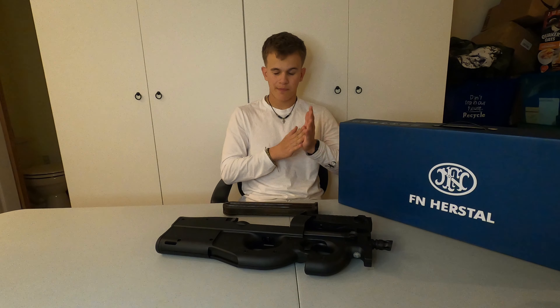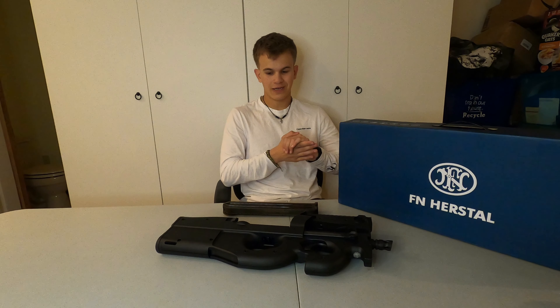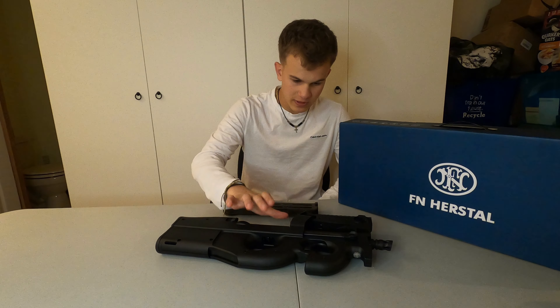This gun shoots about 340 feet per second.